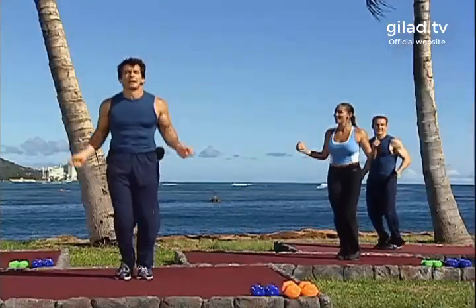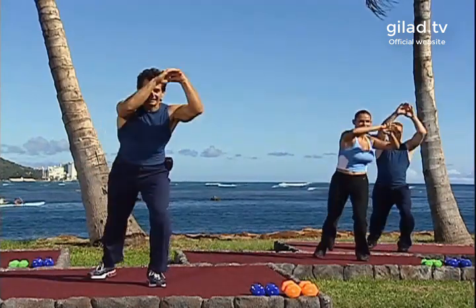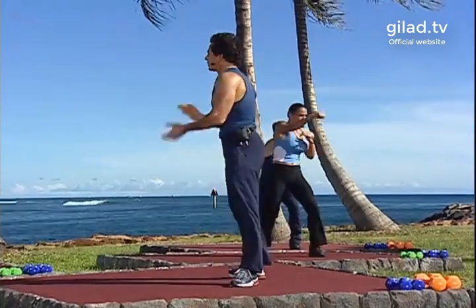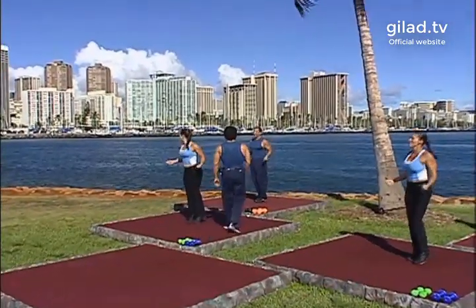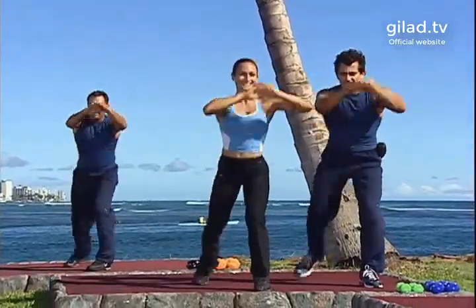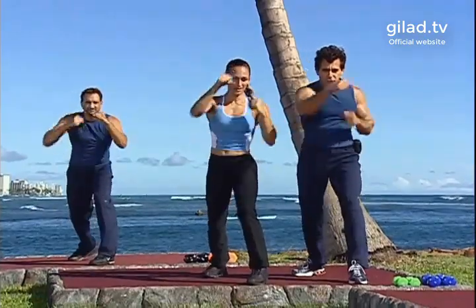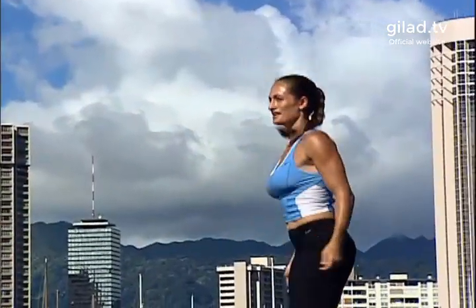Nice guys, let's do it again. Hit, hit, two knees, up — good. Step kick and back. One more time, let's go: hit, hit, up, up, two knees, jab, jab, cross, kick and back, jump rope. Excellent work.